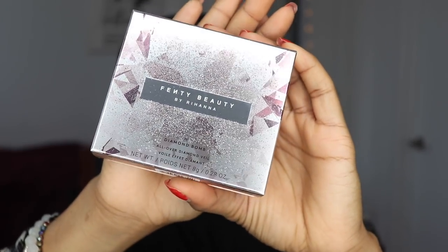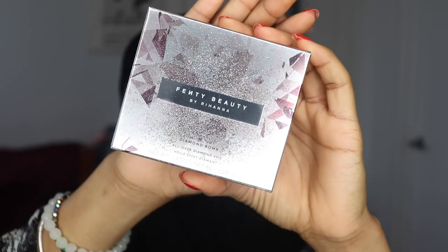I bought the Fenty Beauty by Rihanna Diamond Balm All Over Diamond Veil. This is the packaging for it — super cute, super holiday, snowy, like super duper cute. And the Diamond Glow runs you $38.